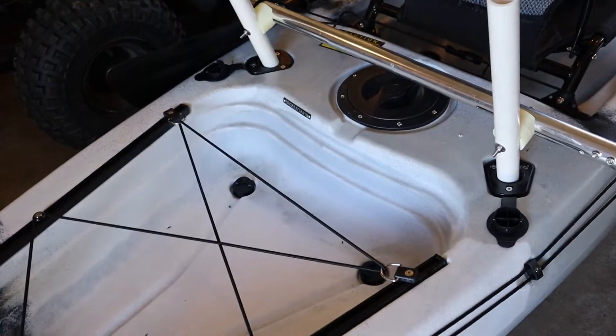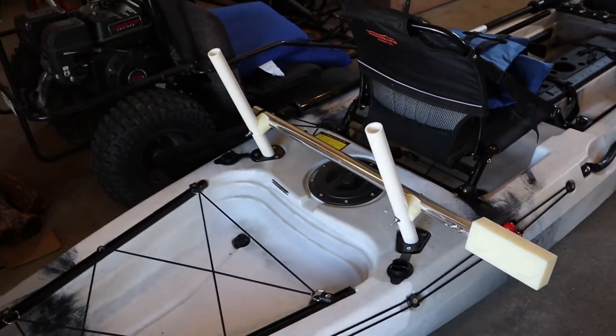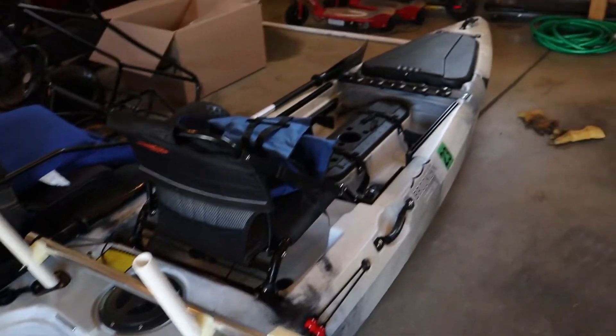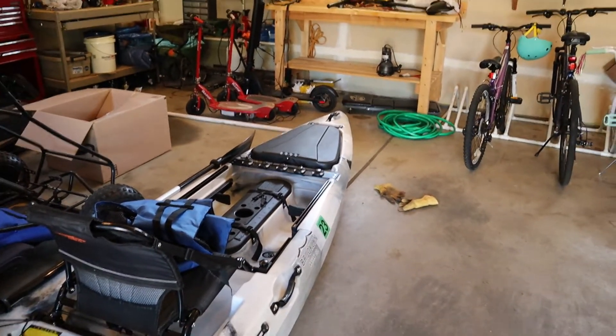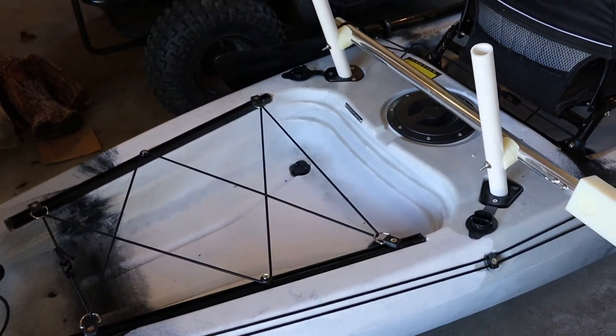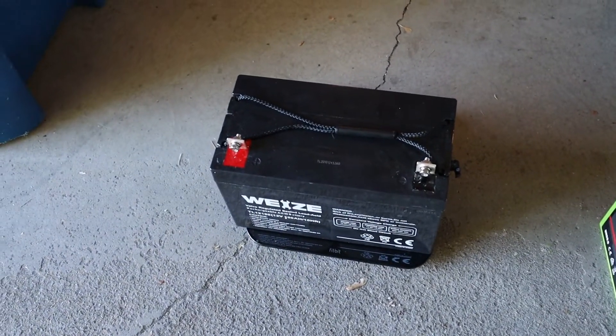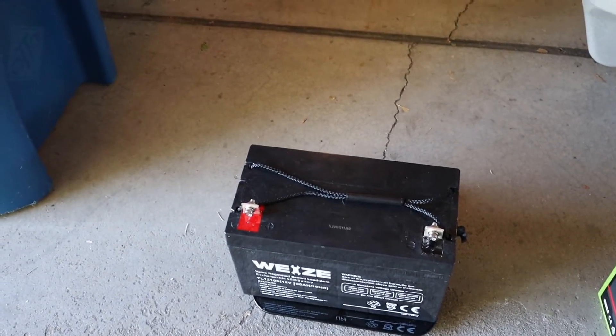This is going to be mounted behind my seat right there in the little cubby, which concentrates a lot of weight right in the middle of the boat. I don't have any option to put it up front because the hatch up there just won't fit — it isn't deep enough. So my only option for mounting the battery really is right here, and 64 pounds in this compact a structure is just too much.